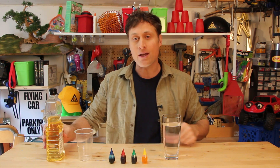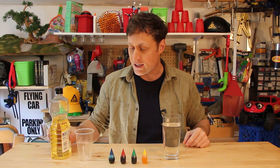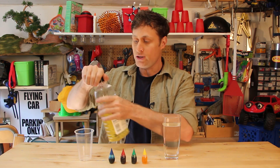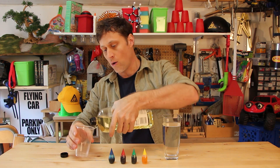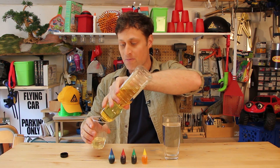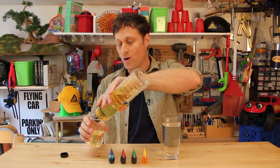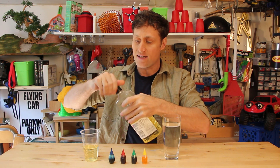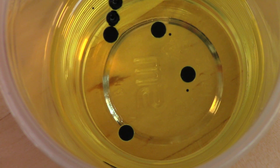All you need is some cooking oil, like canola oil, and some food coloring, and a glass of water. So what you do is pour the oil into — you need two glasses — just some oil in there. Then you add some food coloring to it. When you do, you'll notice the food coloring turns into little spheres.